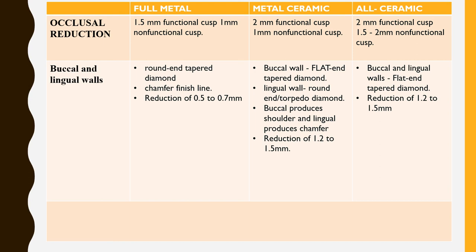To summarize: for any tooth preparation, you should always preserve the tooth structure, maintain good retention and resistance form, preserve marginal integrity, and preserve the periodontium — before you can expect a successful crown preparation. If you have any doubts, you can get back to me. Thank you.